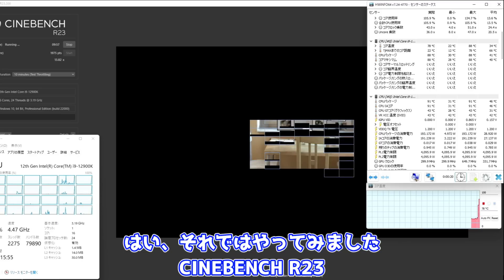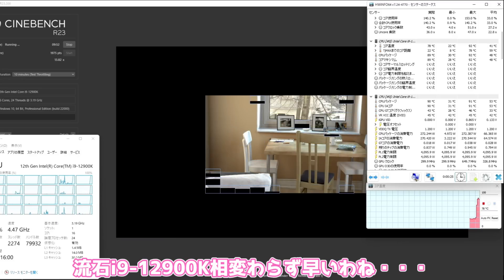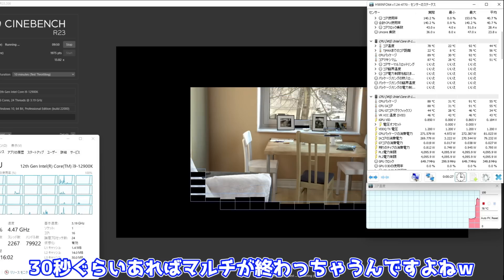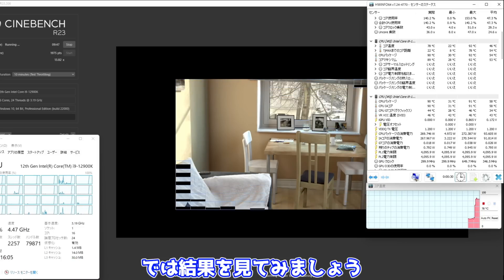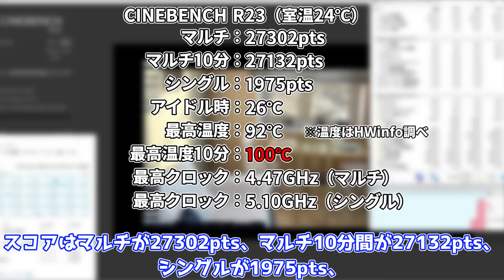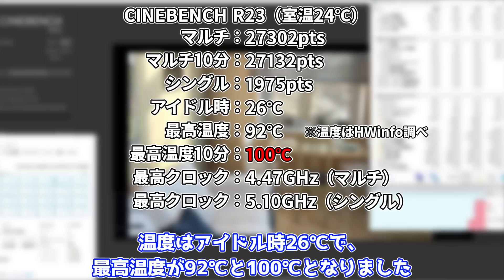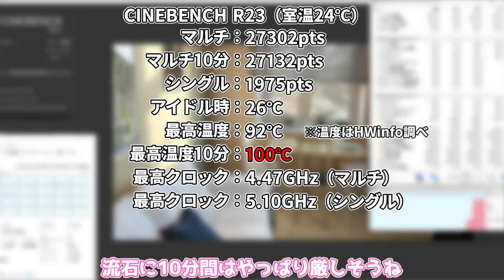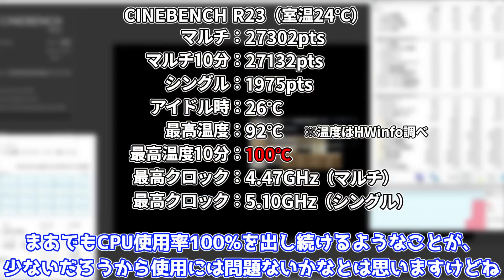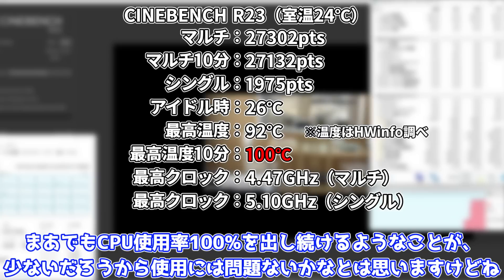はい、それではやってみましたCinebench R23。さすがi9-12900K、相変わらず早いわね。30秒ぐらいあればマルチが終わっちゃうんですよね。では結果を見てみましょう。スコアはマルチが27,302ポイント、マルチ10分間が27,132ポイント、シングルが1,975ポイント。温度はアイドル時26度で、最高温度が92度と100度となりました。さすがに20分間はやっぱり厳しそうね。まあでもCPU使用率100%を出し続けるようなことは少ないだろうから、使用には問題ないかなとは思いますけどね。